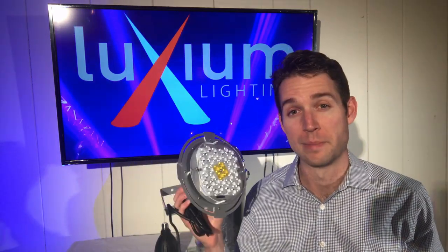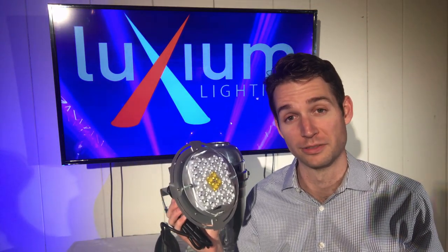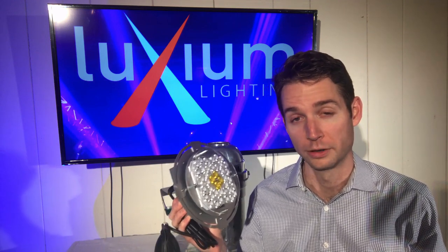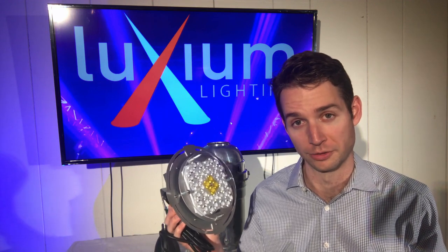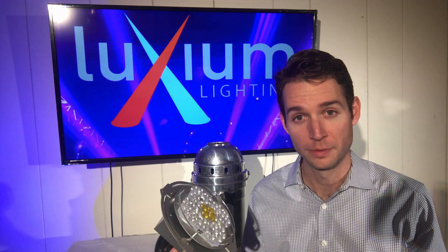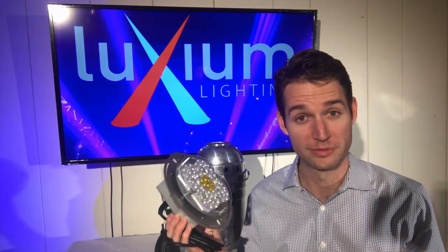Primo was designed to maximize and modernize the performance of your PAR56 and PAR64 cans, turning them into fully color-tunable, wirelessly controllable lighting instruments. We know it's expensive to get great lighting solutions, and with that in mind, we've designed the Primo to give you maximum value for money.